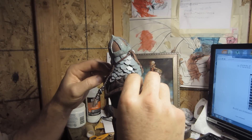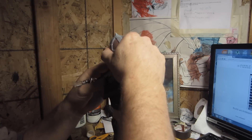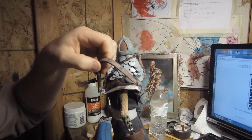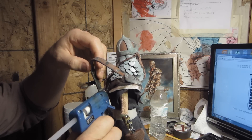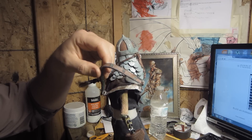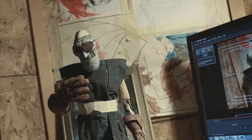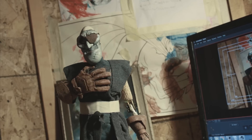One thing I did this week is I actually shot a little bit of animation. I didn't do a lot, I was just trying to kind of remind myself how to use Dragon, which is my frame grabber, and all that kind of stuff. I shot like a little short clip — I'll probably just cut it in here. It was good because there's things that I don't know about shooting that I need to kind of figure out too.